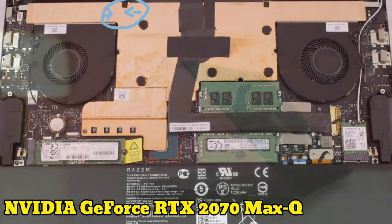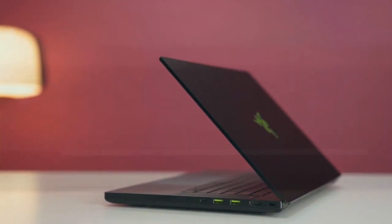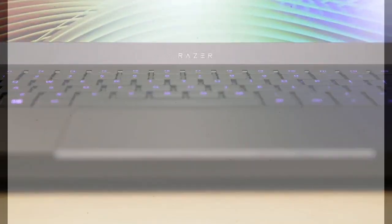The Razer Blade 15 has an Nvidia GeForce RTX 2070 Max-Q graphics card. And that's the end of this video.